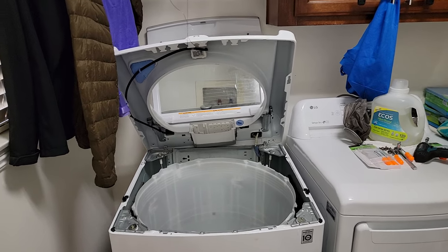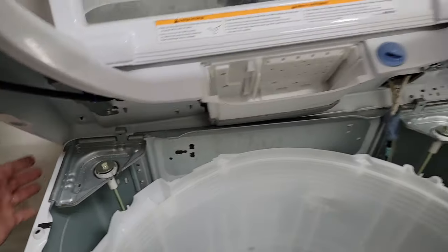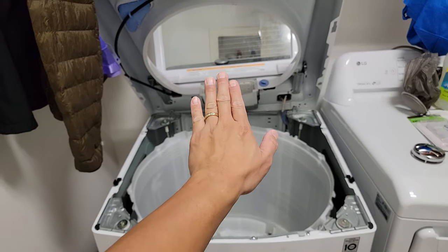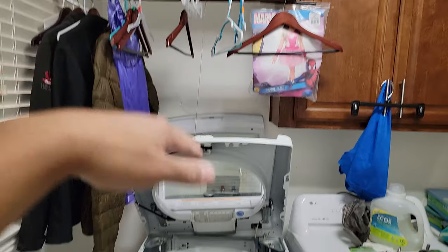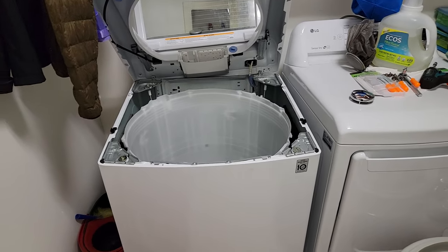The first step is to remove the screws from the top cover. They're located behind the top cover on both sides, and once they're removed you lift the back and push it forward and the whole thing comes apart. I just hook it onto something high so you have room to work on the drum and the other parts.